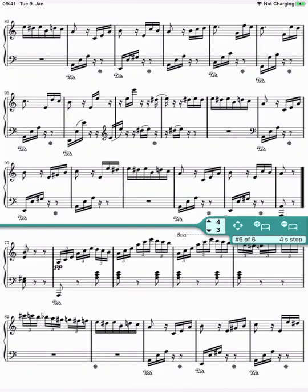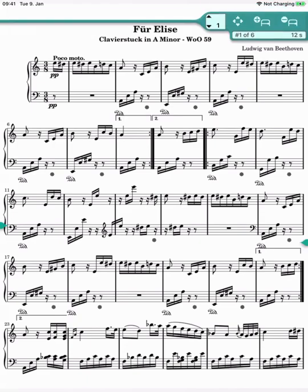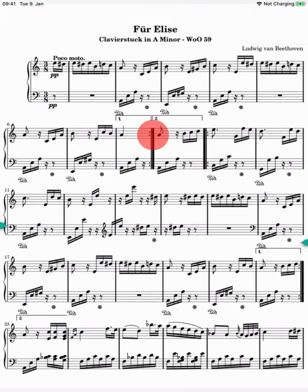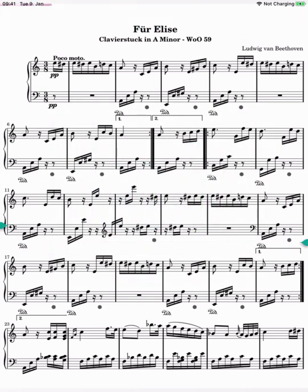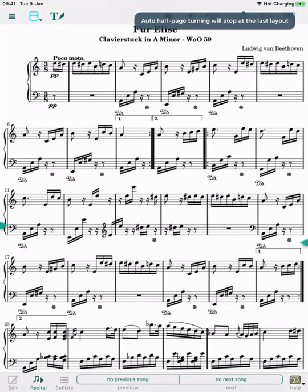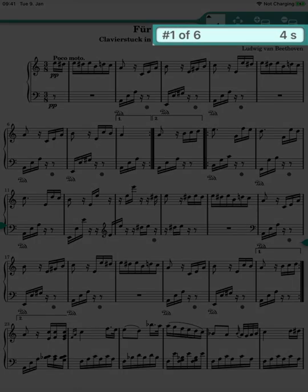We can edit a layout's active time by re-teaching it — let's use the first layout as an example, which currently has an active time of 12 seconds. With the layout we want to change, we call up the learning process again from the menu and trigger the starter acoustically, or scroll forward to start. After the desired time, we finish the learning process by scrolling backward. The time from forward scrolling to backward scrolling is our new active time for the currently visible layout. If we now look again at the active time of the first layout in edit mode, we see that it has actually changed.